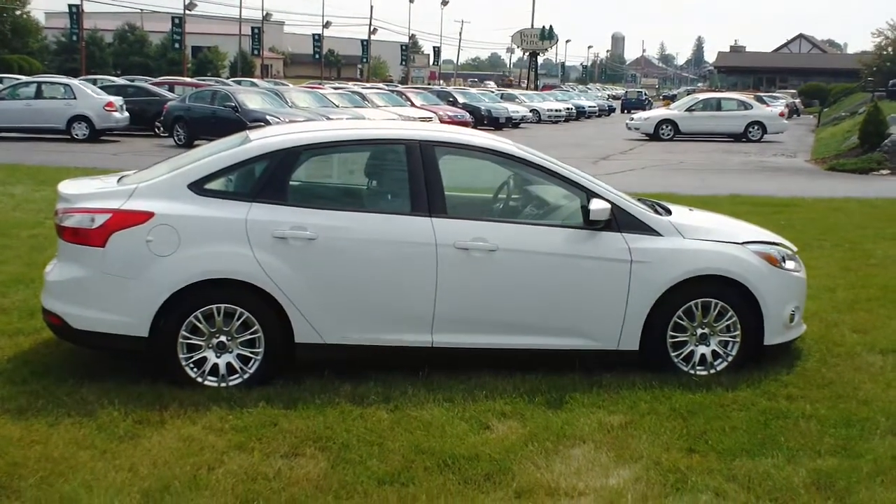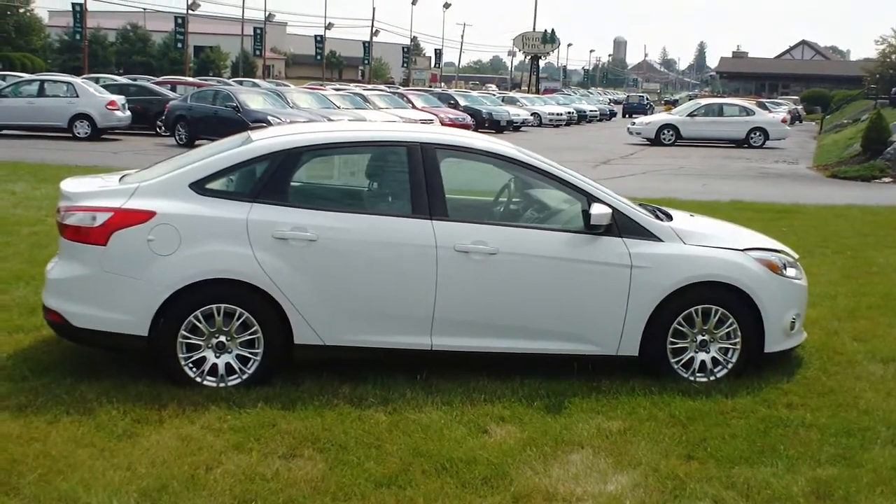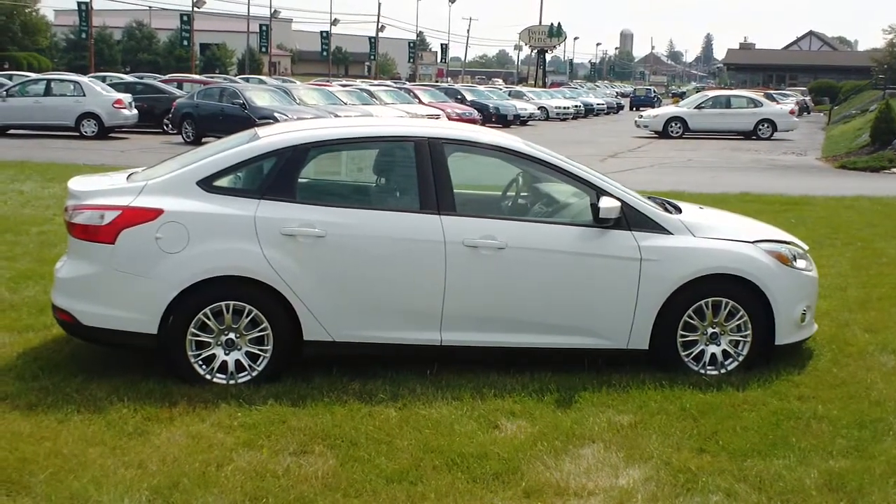Good afternoon and welcome to Twin Pine Auto Sales. My name is Jason Young. Today we're going to be taking a look at a 2012 Ford Focus.